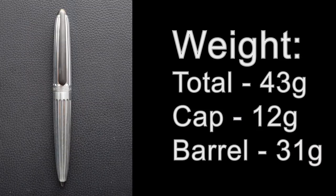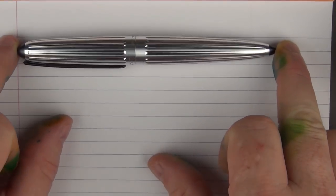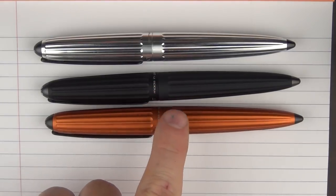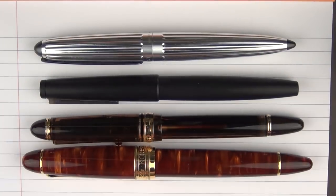Now it's time for some measurements, size comparisons, and a writing sample. Here we go with some size comparisons for the Diplomat Aero in the factory finish. Just to show some comparisons, this is the Diplomat Aero in the matte black finish, and then here it is with the copper orange finish, which I really love. And then one more Diplomat pen — here it is with the Excellence A, the Rhombus Guilloche. In regard to some other pens, here it is with a Lamy 2000, then a Pilot 823, and finally a Classic Pens LB5.